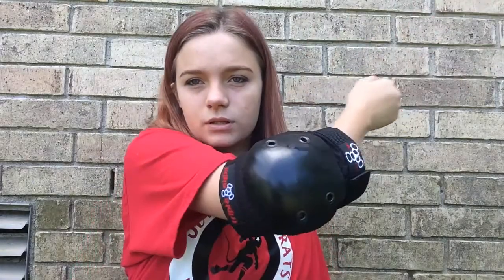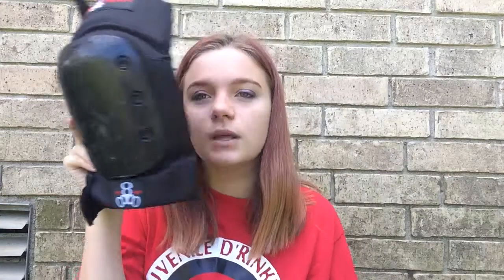I also have elbow pads — these are Triple Eight as well. All my gear is Triple Eight; they really protect you. Let me show you what they look like — it's like this; you can't really move well with them on. Then I have my knee pads. They're huge, really bulky — look at them, it's bigger than my head. If I were to get another pair I'd probably get a smaller one.